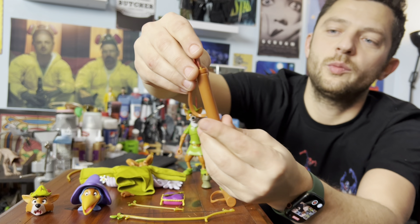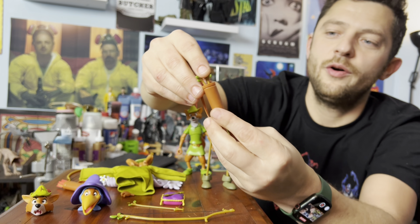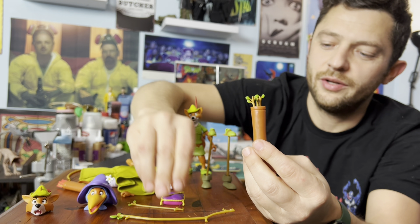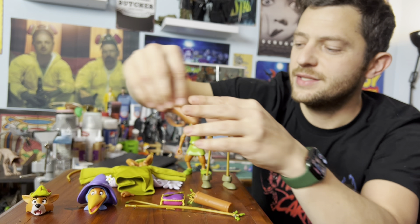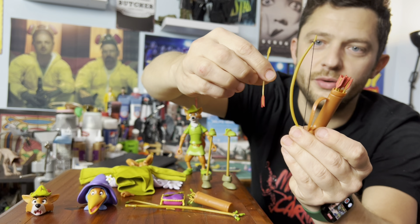Then he has like a normal sheath with some arrows in it. But he also has the homemade bow and the homemade arrow all with the leaves on the end that he has when he's in the disguise. Super awesome. And then he has his normal bow, arrows, and single arrow as well.